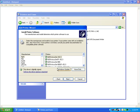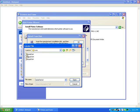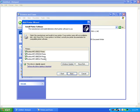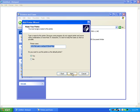Press Have Disk and Browse to find your driver files — I have mine in My Documents. Just follow it along and click on the appropriate file, then press OK. It will then ask you to select the model, which is the 885CW. Just press Next.